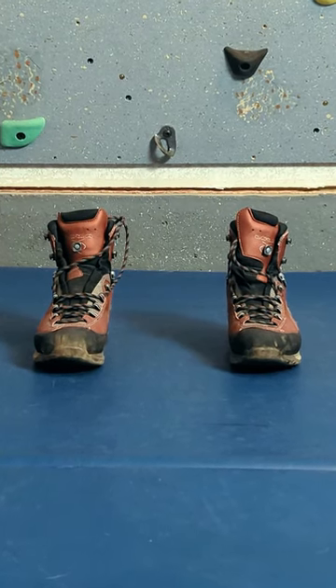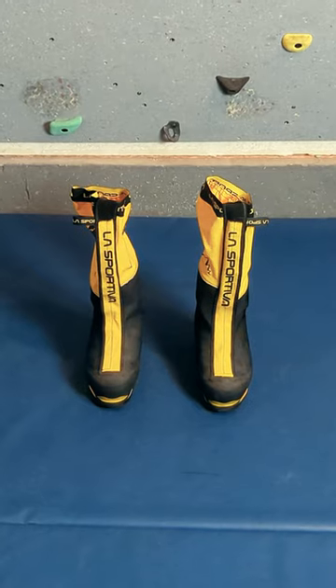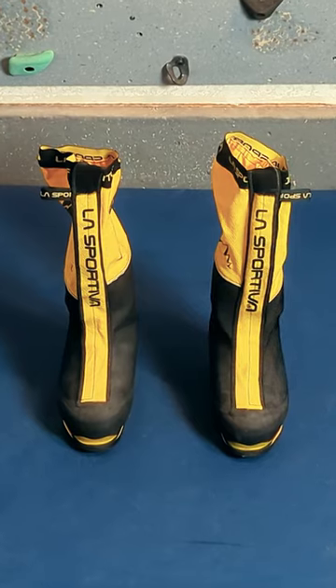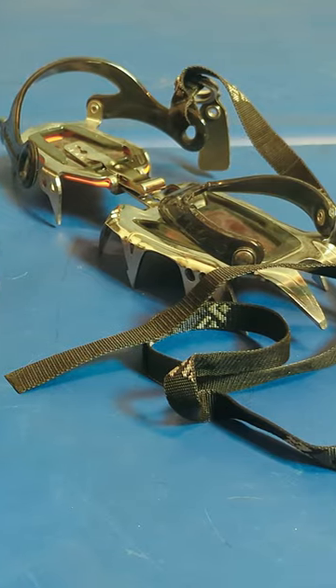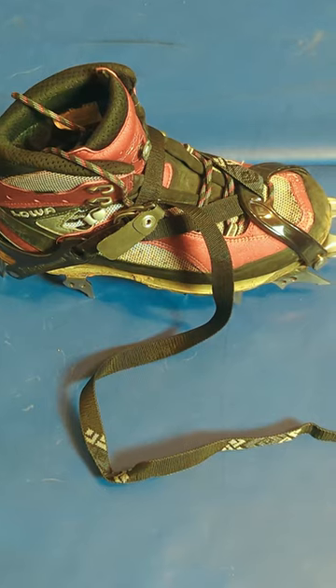My smallest crampon compatible boots are 27 centimeters long and 10 centimeters wide. My largest crampon compatible boots are 31 centimeters long and 14 centimeters wide. Any crampon that I might want to wear with both boots needs to have a long enough strap to work with the larger boots, but that leaves a longer tail when I wear them with the smaller boots.